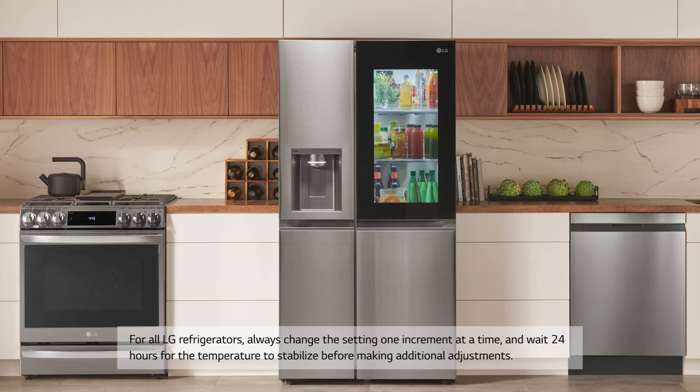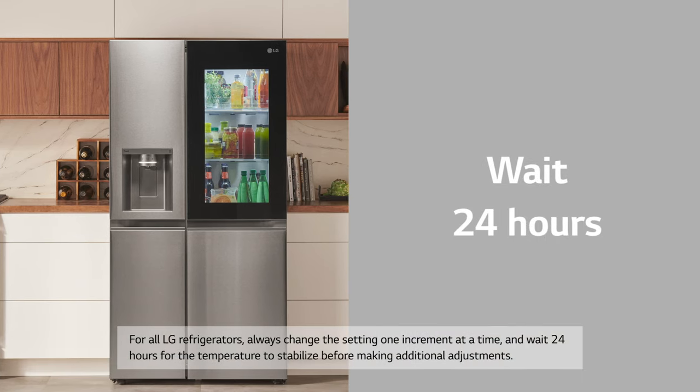For all LG refrigerators, always change the setting one increment at a time and wait 24 hours for the temperature to stabilize before making additional adjustments.